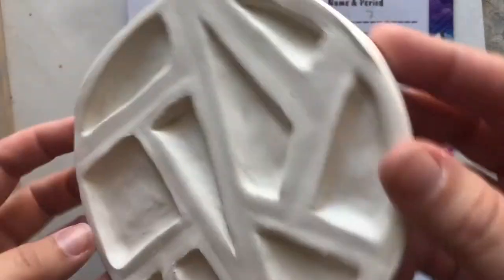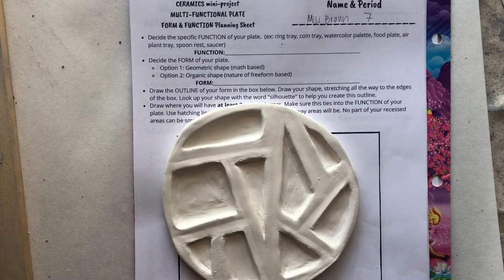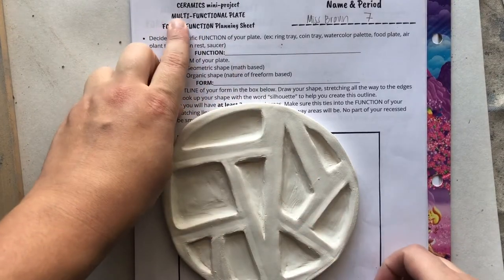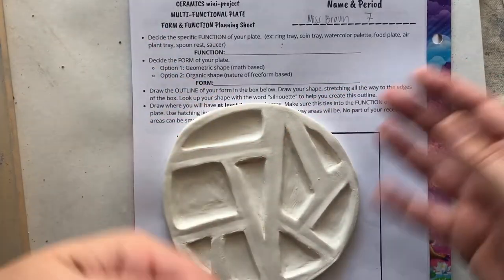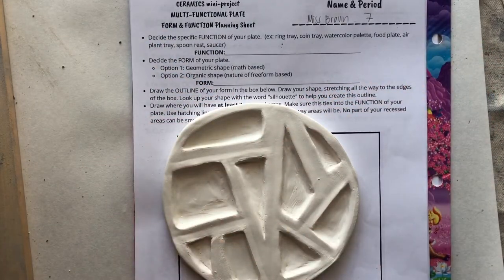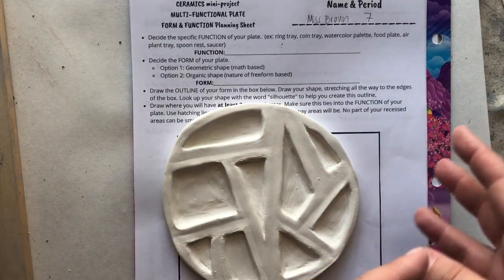Time to start planning your ceramics project! You guys are going to be creating multi-functional plates. Multi means many, function means to use, so there's going to be many different ways to use this ceramics piece. The best part about ceramics is that not only does it look really cool, it also has multiple purposes.